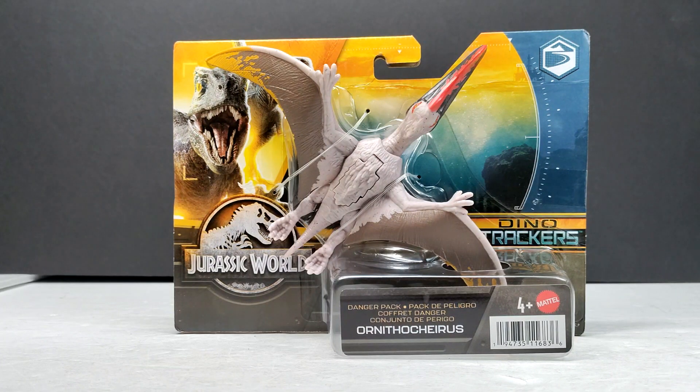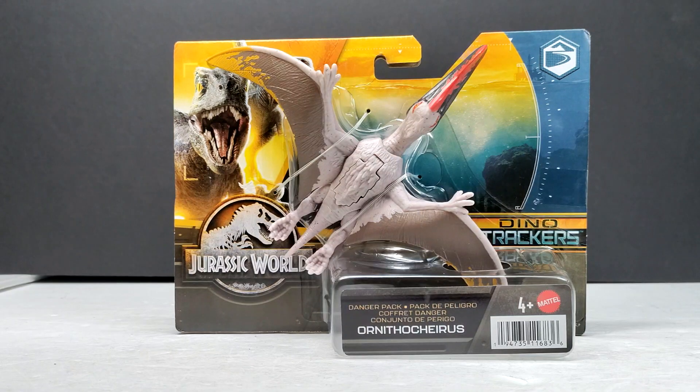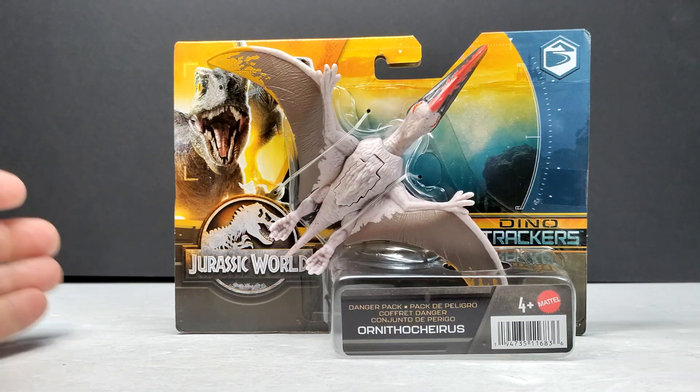Luckily it was just a little bit of paranoia on my part, especially considering how Mattel has kind of been working over the last few years where they just cancel things without telling us. But luckily the figure did release and it is now starting to hit shelves at Walmart.